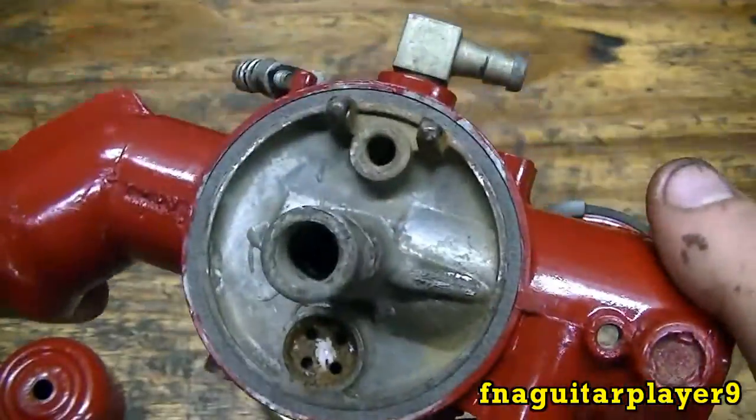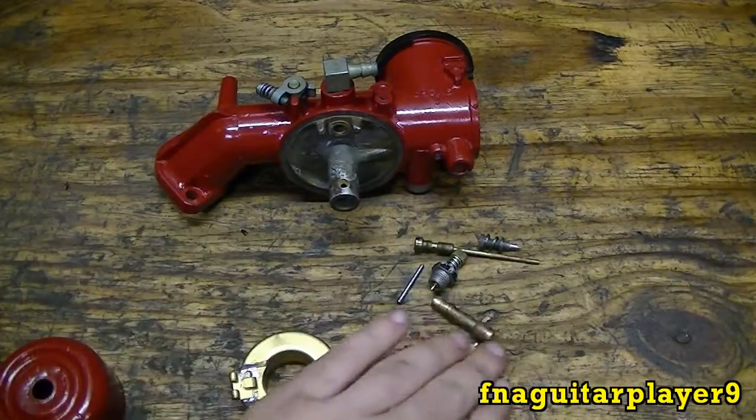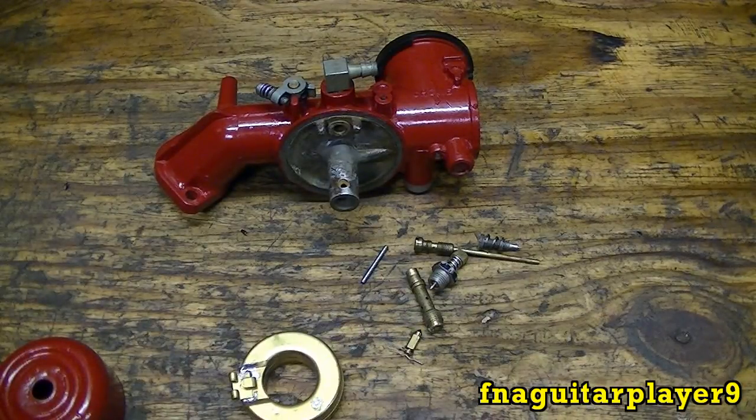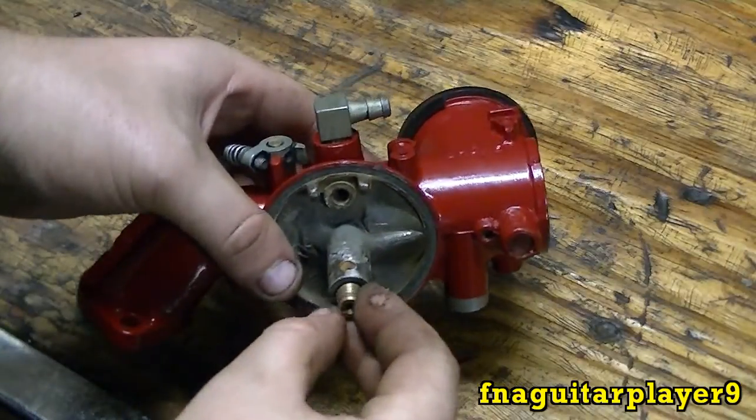Here's a brand new float for it, and all new parts to put in it. We're going to get started on putting it back together. The first thing I'm going to do is put the nozzle in here.